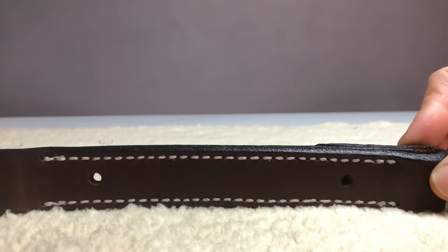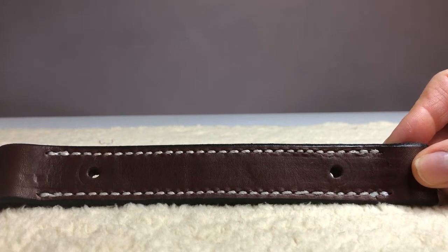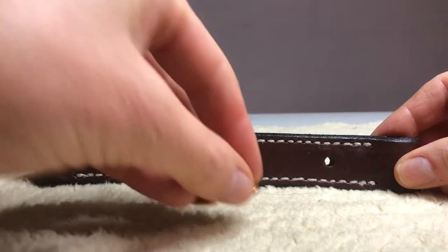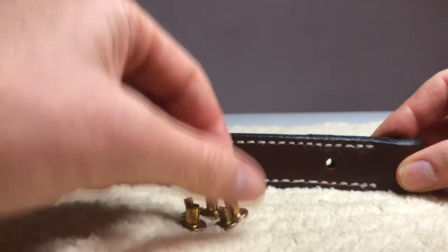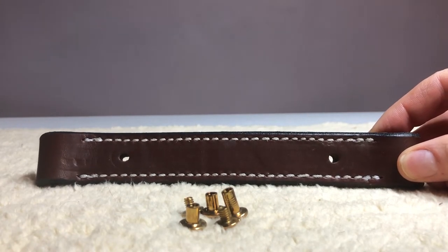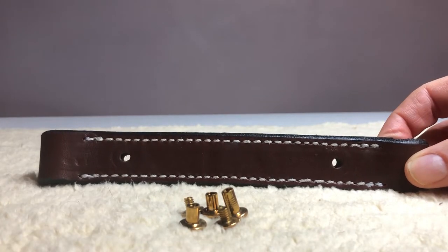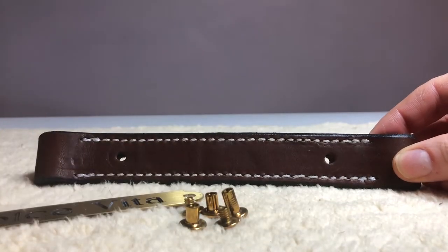When you order your nameplate kits from us at halternameplates.com, they arrive with a few things. They arrive with a set of screws. There's also an optional kit that you can get which includes thread locker and a screwdriver, but every plate comes with a set of screws. So you'll get in the mail your nameplate and your screws.